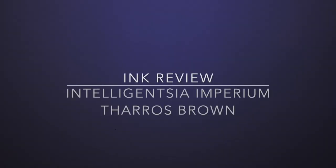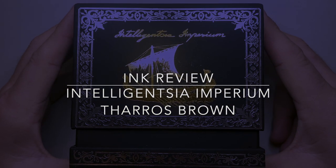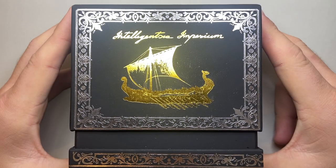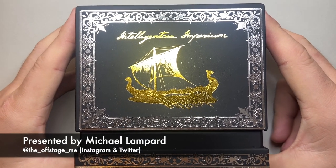Hello and welcome to today's video. I'm reviewing an ink from a very interesting company — that company is Intelligentsia Imperium. This is a relatively new brand on the market.